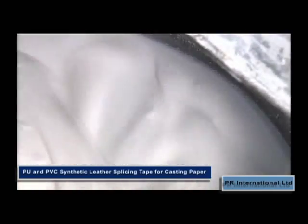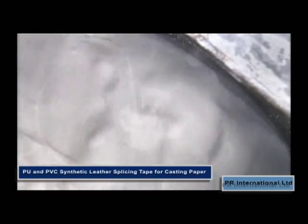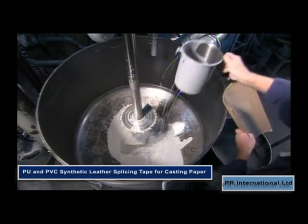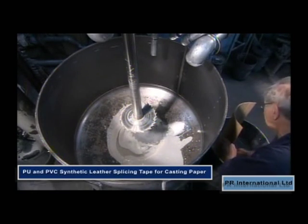We have developed a splicing tape for the production of synthetic leather. It can be used in the development of polyurethane and PVC leathers.